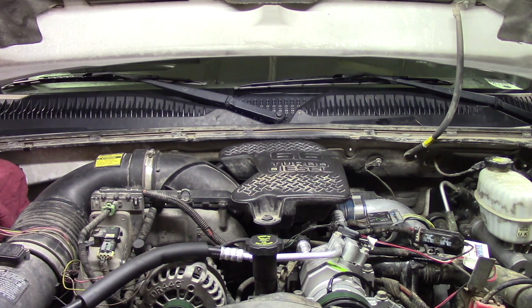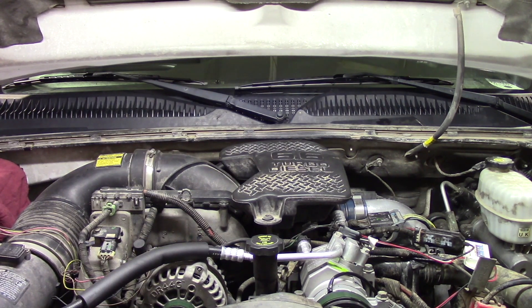Before we get started we're going to have to do a couple of things. First, we'll disconnect both the driver and passenger side batteries so we don't have any issues with electrical connections or grounding. We're also going to need to remove the antifreeze from the system.